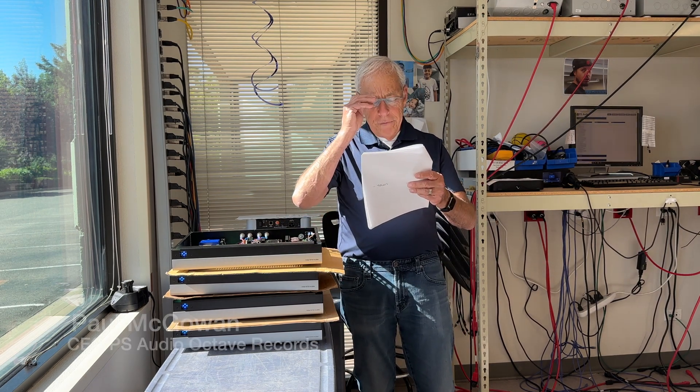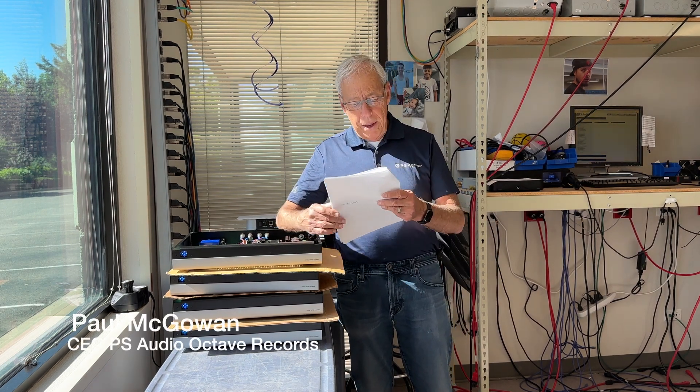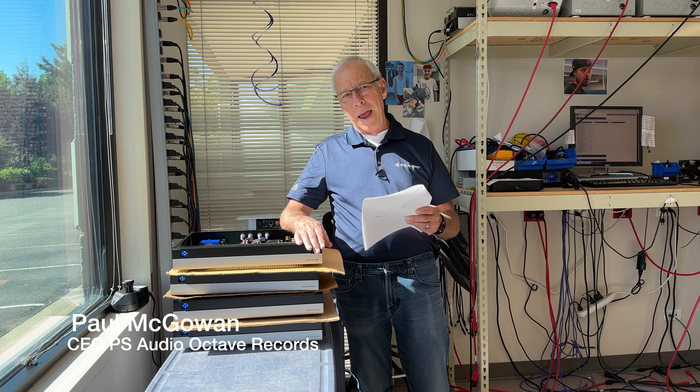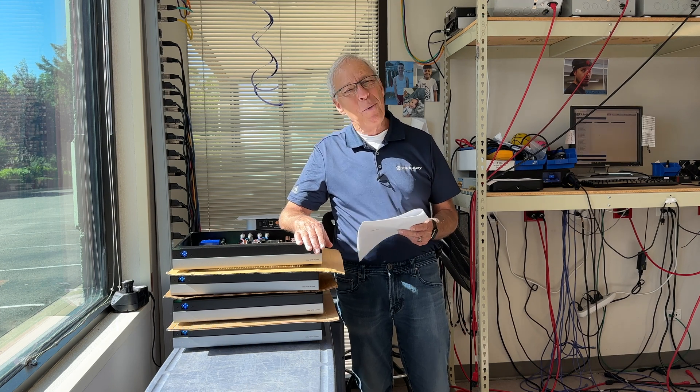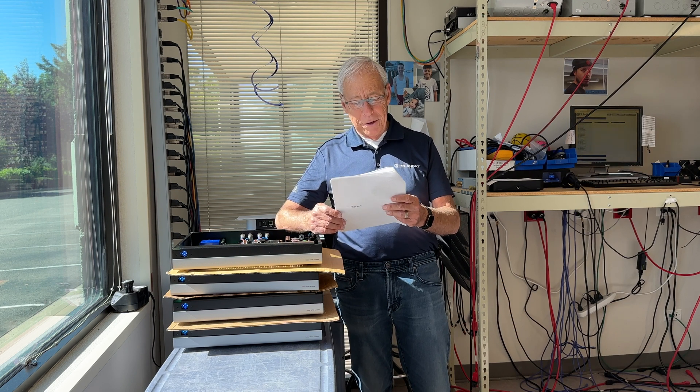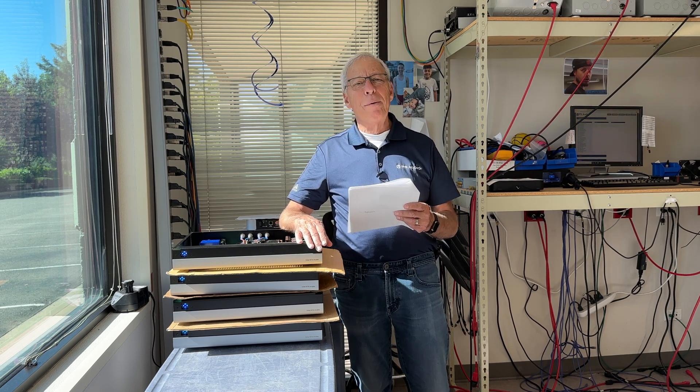Francis in Palos Verdes, California writes to me and he says, 'Hi Paul, I enjoy watching your informative and helpful videos every day.' Well, thank you. Much appreciated. You deserve a massive thank you for taking the time out of your day to create them. I appreciate that.